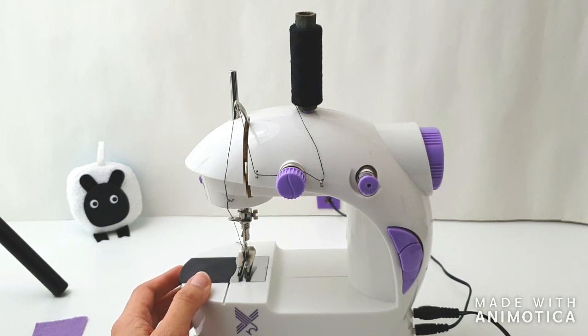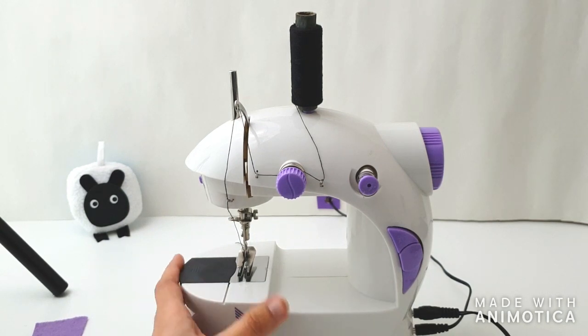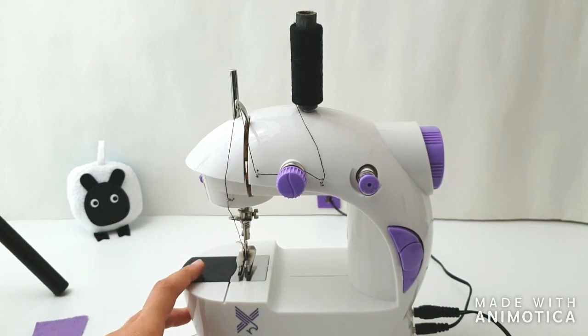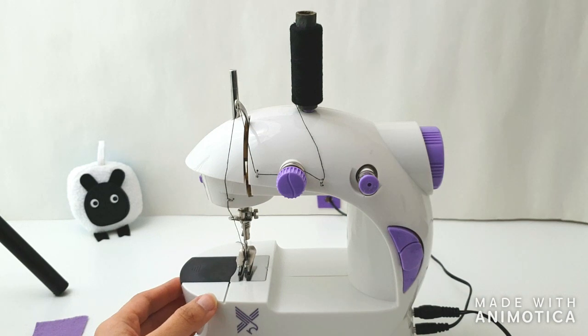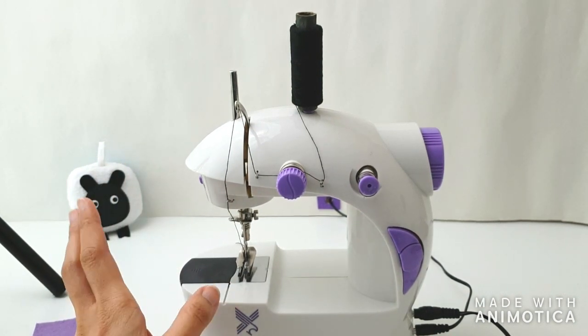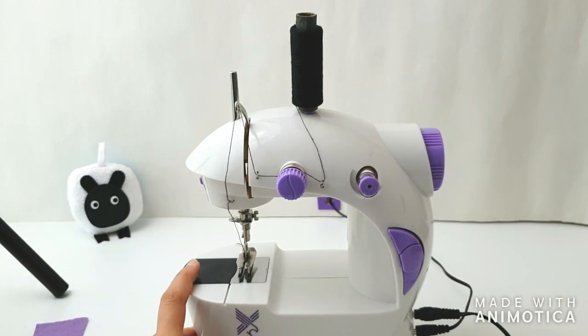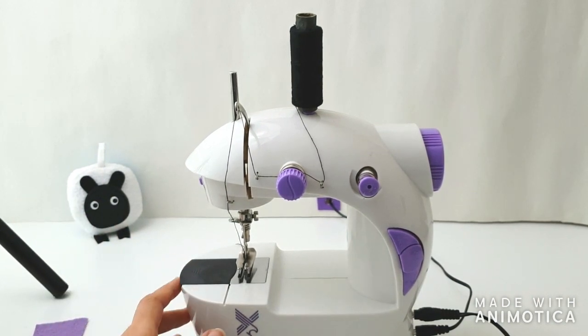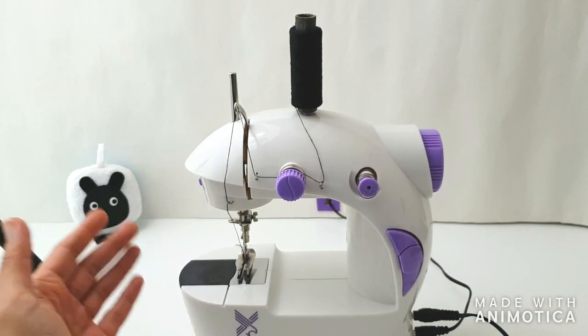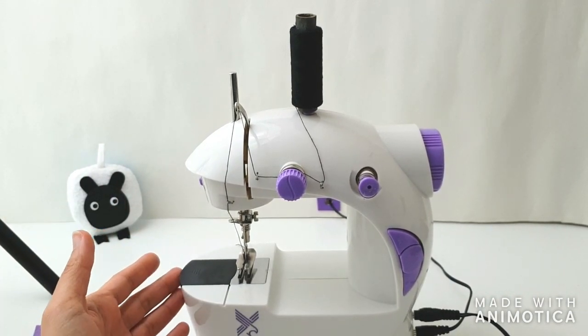Chances are you might have found that most of the suggestions include things like re-thread your top thread, or change out your bobbin thread and re-thread the whole thing again, or try changing the needle, make sure your machine is clean and fluff-free, and make sure your thread is of high quality — stuff like that. And you, being a very sensible person, I know you must have gone through all those checks.